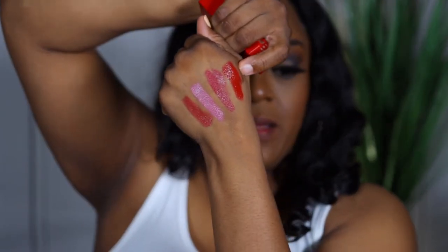I love me a good red. I can wear red all year long if you let me.